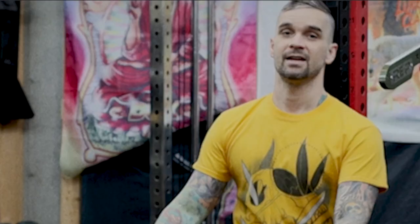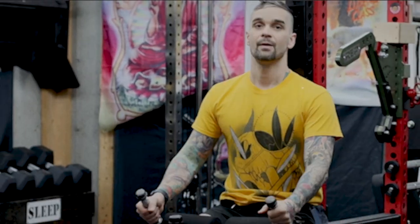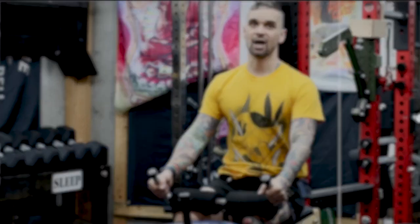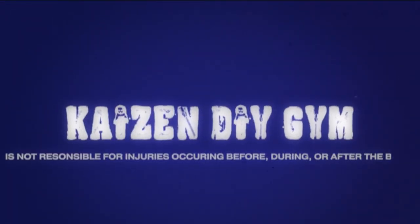Safety first. This project is pretty chill, but if you're not careful, you can still get hurt. Make sure to follow all safety precautions and don't blame me if you hurt yourself. DIY projects are awesome, but being safe is even more awesome.